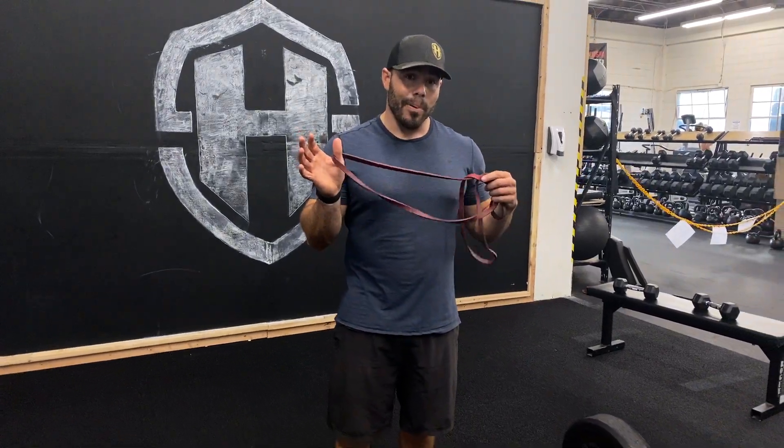So we have the band-resisted RDL. The RDL is a great exercise to work that top end of your lockout of the deadlift, or could help with the hip extension of the snatch or the clean. Today we're just going to add a band to help us out a little bit. The band just adds that little bit more intensity, that quickness throughout that range of motion.